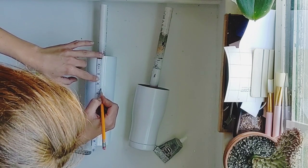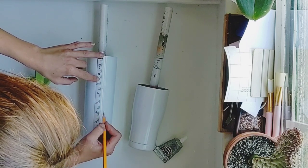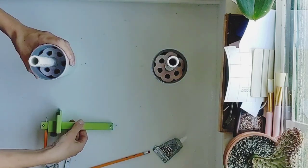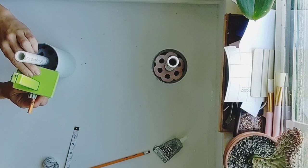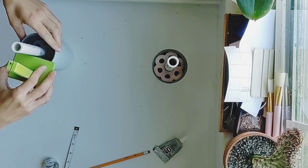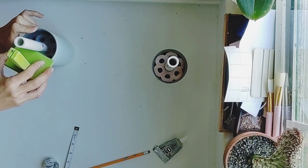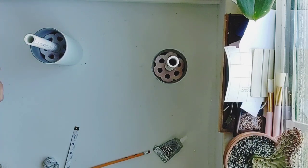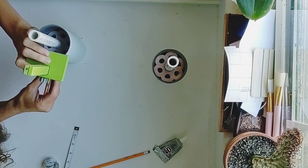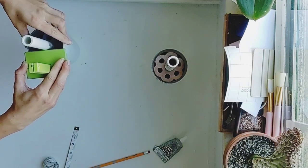I found this marking gauge on Etsy from Thomas Michael Industries and I will have a link to his page down below in the description box. I was looking for a pencil marking gauge and this just happened to be 3D printed and worked perfectly for what I needed. After I have all my marks on the cup, I'm going to set the gauge across the top and line up where I want that first mark to go. The side has an easily adjustable grip for the pencil so you can slide it to where you want and then tighten it and move on to your next stripe.